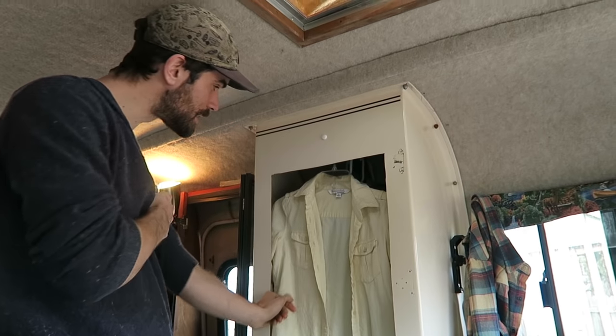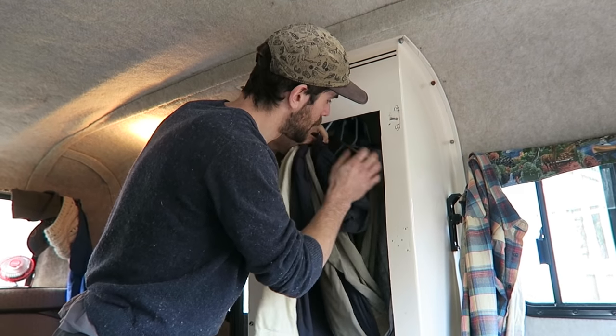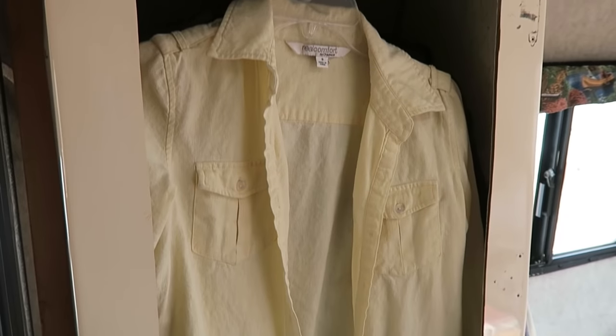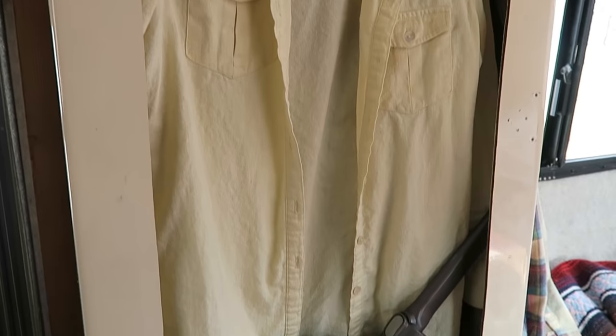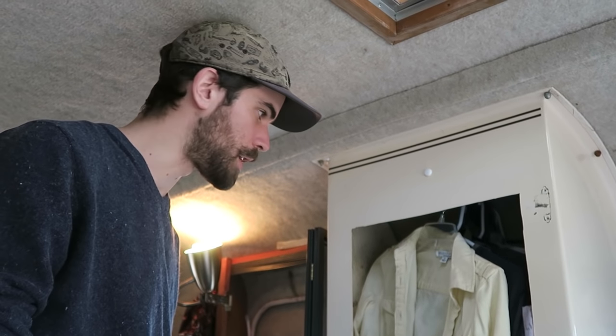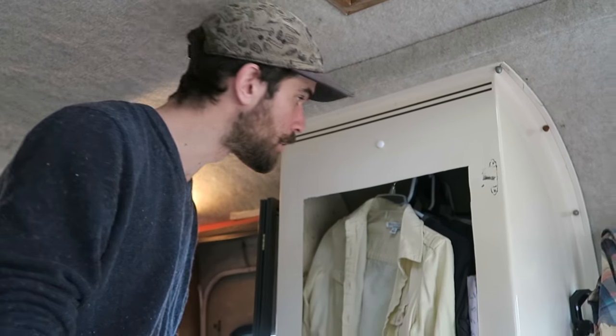This is our walk-in closet — plenty of room for at least ten shirts. We've been doubling things up on hangers to optimize space because there's really not much of it. We're trying to slim down to where we each just have a couple of shirts that we need to keep unwrinkled.